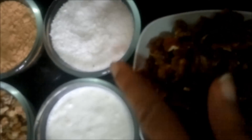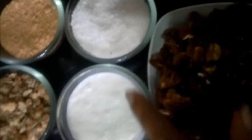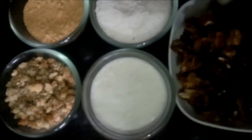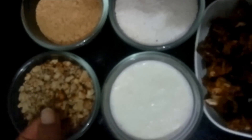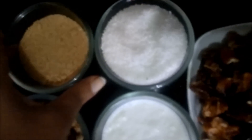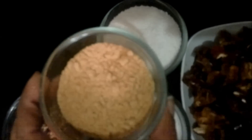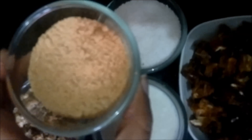The ingredients required for date slices are: seedless dates which we have cut into small pieces, desiccated coconut which is easily available in the market, some cream, dried fruits of your liking which I have coarsely ground, and biscuit powder — I have taken Parle-G biscuits and ground them in a mixer.